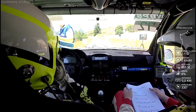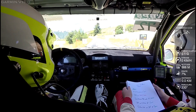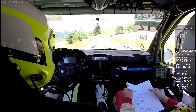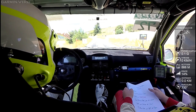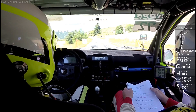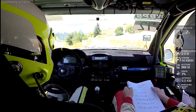20... 15... 10... 5, 4, 3, 2, 1. Et 100 mètres.